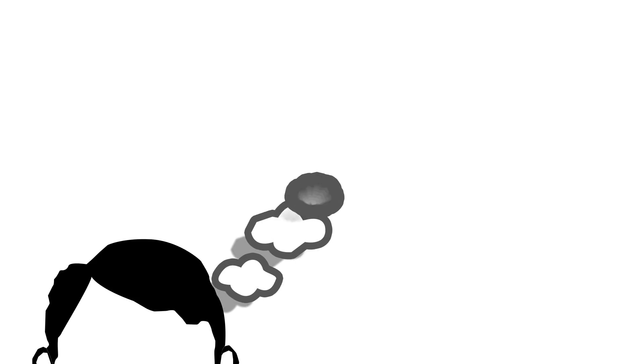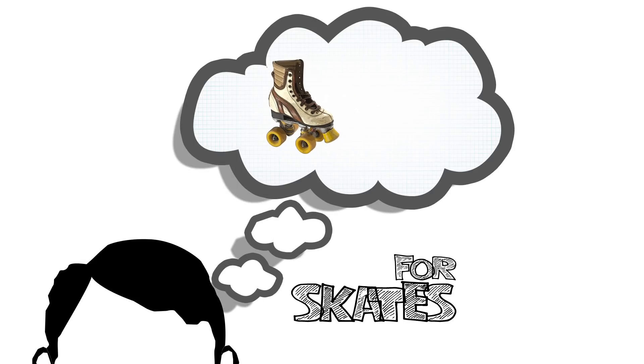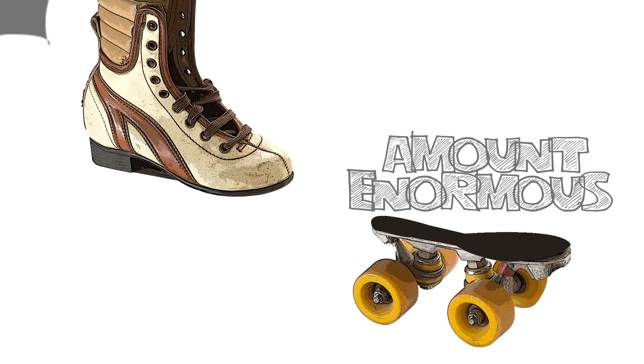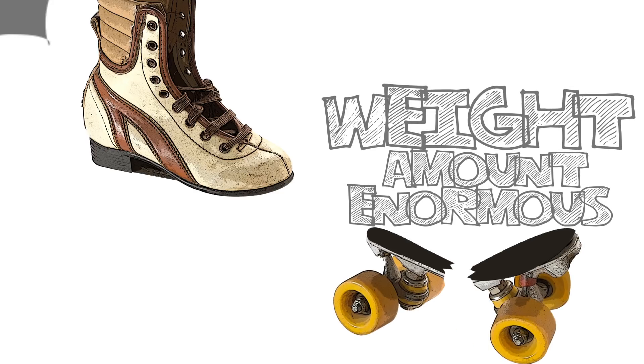Let's say you need to build roller skates for a Tyrannosaurus Rex. Of course, you'd need wheels that can handle an enormous amount of weight, yet still work efficiently.